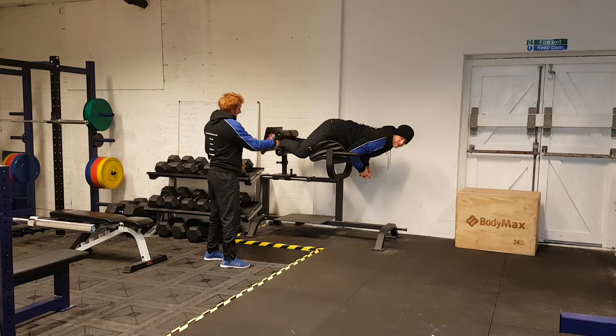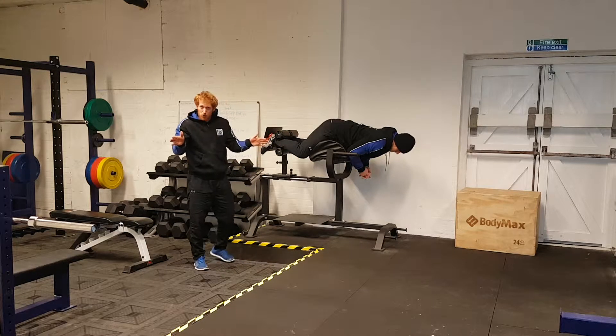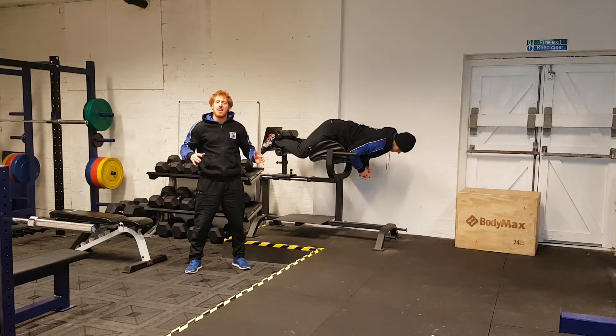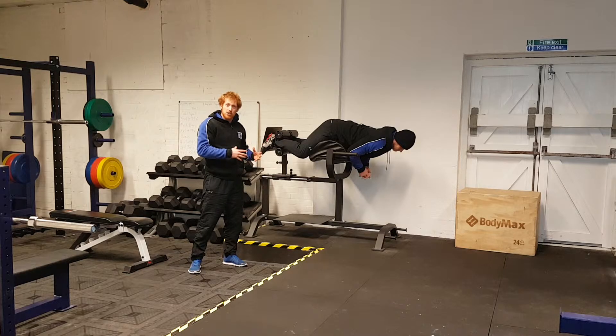We're also externally rotating at the hips, so as you can see his toes are pointed out slightly and this is going to provide external rotation, a little bit of abduction of the legs to again maximise the glute engagement.